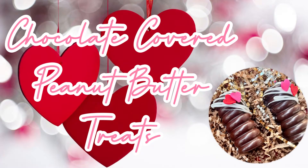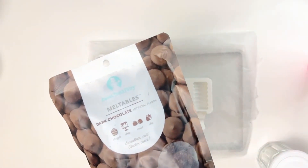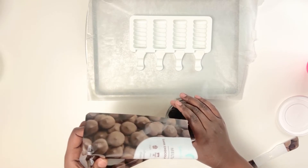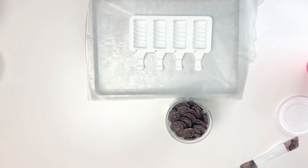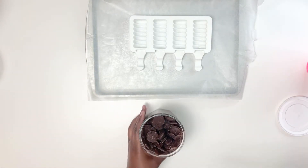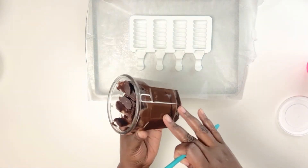The first treats we have are these chocolate covered peanut butter treats. This is my personal take on a Reese's buttercup — I love Reese's, and this filling tastes exactly like the real deal. We're going to start off by filling these microwave-safe glasses I bought at the dollar store with some candy melts that I purchased at Michael's. I'll leave a link in the description box below.